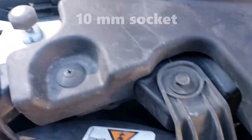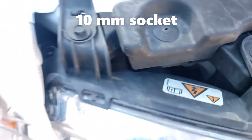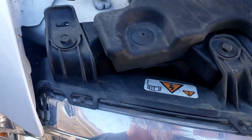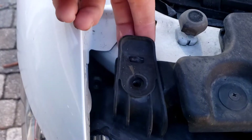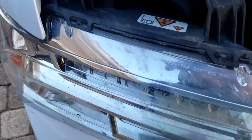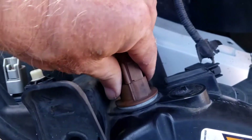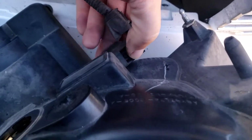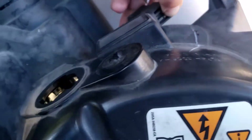Use an 8mm socket to remove one of the battery cables. Then switch to a 10mm for the two bolts holding the headlight assembly. Once those are out, pull up on it, then grab the headlight with two hands and just pull it out.